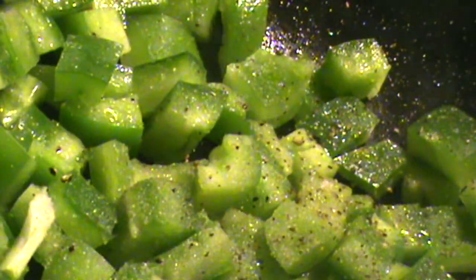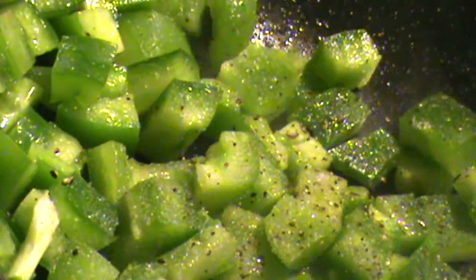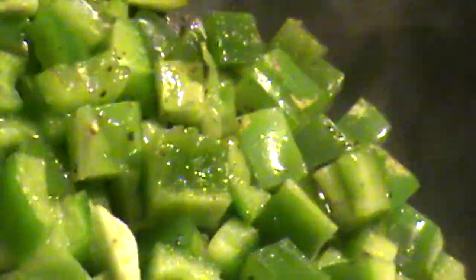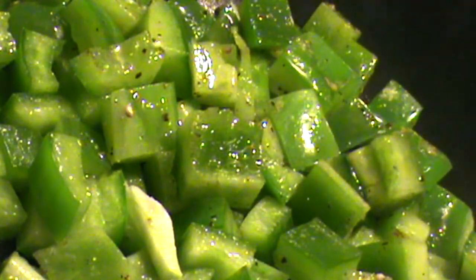I usually like to sauté my pepper before putting it in the recipe. You can see that looking really, really good.